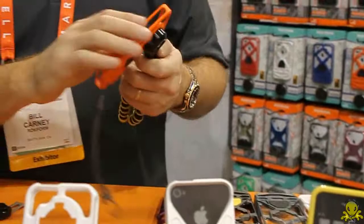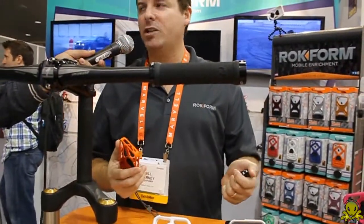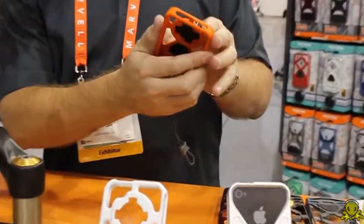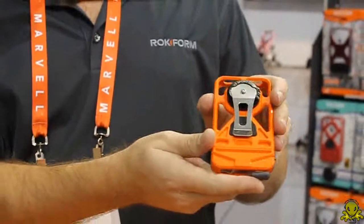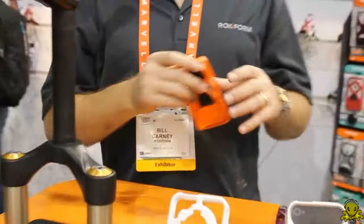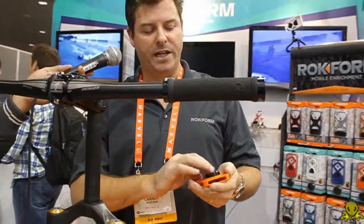We also had some requests from guys and women that need to use their hands while working and have a hands-free experience. So we have this great sport clip — a traditional clip that can clip to your belt, your pocket, or actually anywhere you want, even on the visor of your car.